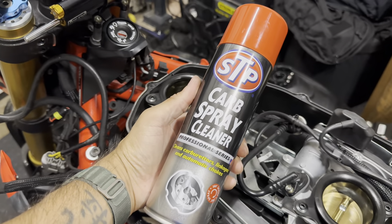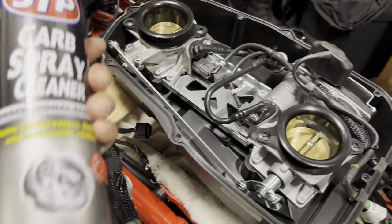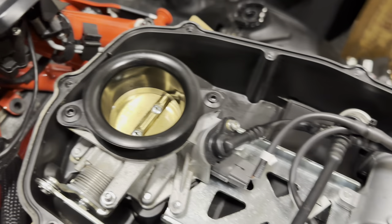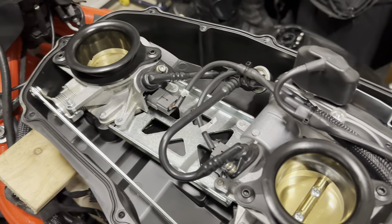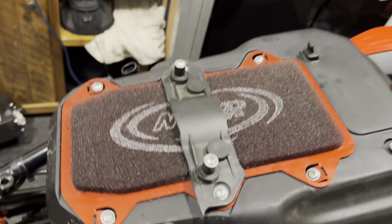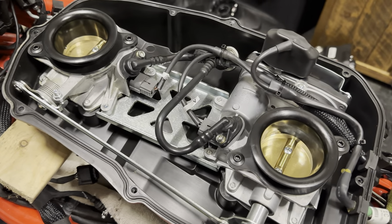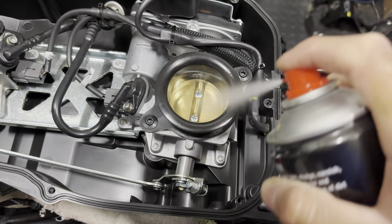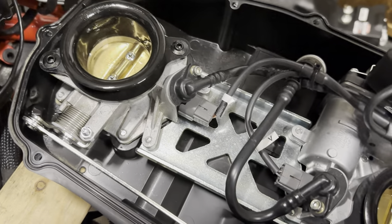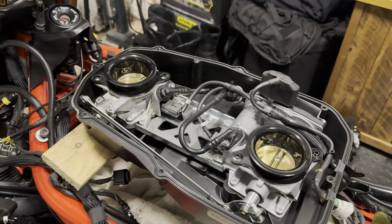I ordered this STP carb spray cleaner - professional series, cleans carburetors, linkages and automatic chokes. I think all I do is give it a shake, blast it in there, give it a little clean with a rag or tissue, let it air out, and do the same underneath. Giving it a shake, I'm going to spray a little bit around each one, let it soak for a bit, spray again, then get a bit of tissue and clean it. Let that sit there and do its magic. Proper strong smell - don't be smoking around this, it's very flammable.